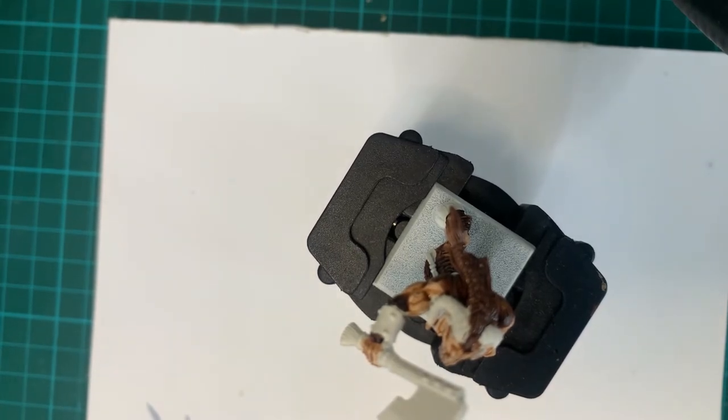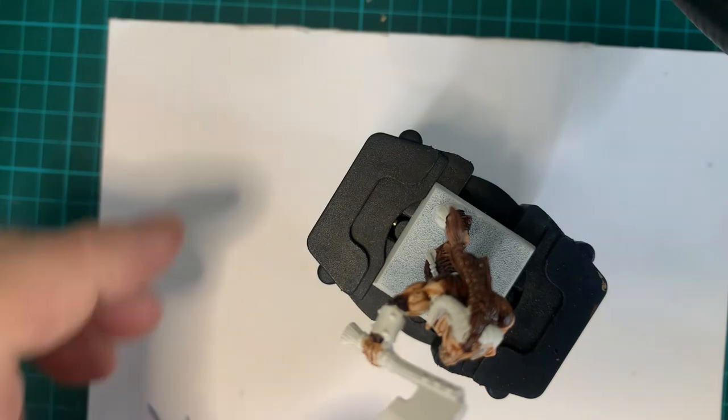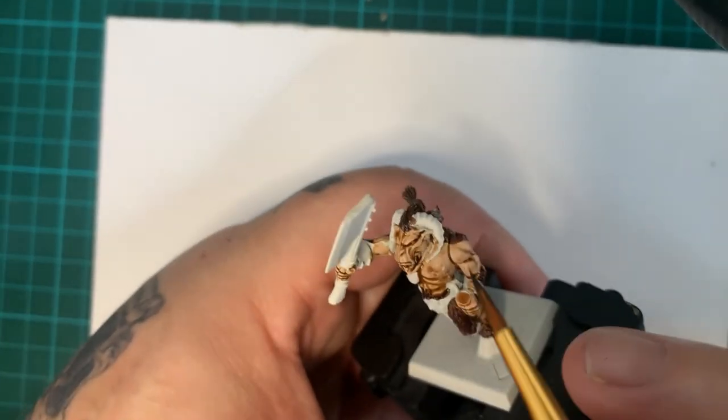The next thing I'm going to do is use Contrast Skeleton Horde, just to get all the bones and wrappings and things like that done. This is a good colour — I actually like this colour, it's handy for heaps of stuff.